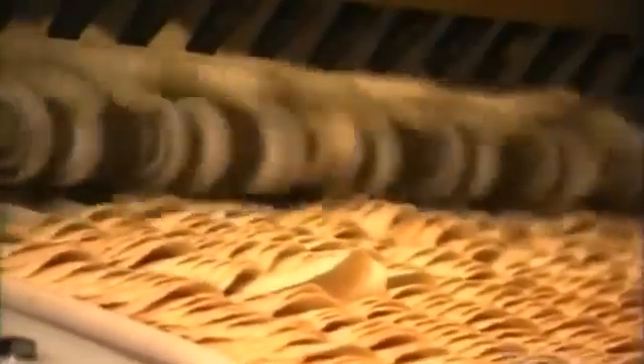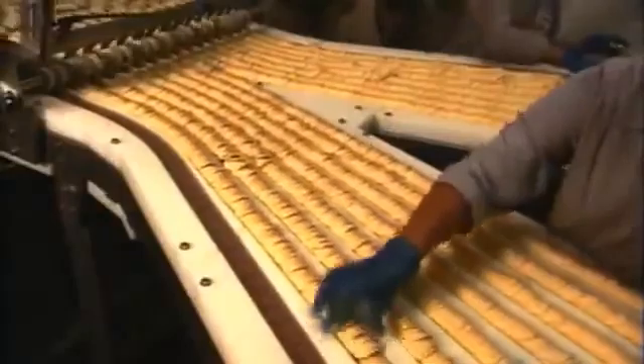The chips spend 11 seconds frying in hot oil, which makes them crispy. They then travel under blowers to get rid of excess oil. The chips get a coat of seasoning, then do a backflip off one conveyor and onto another, falling into neat piles.